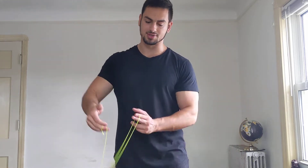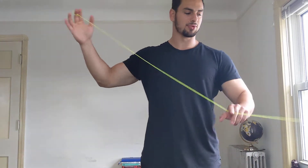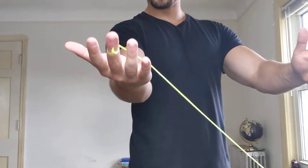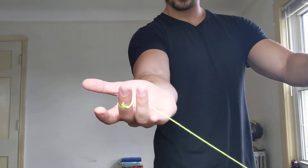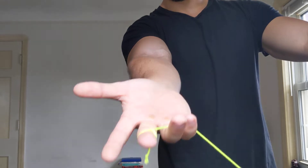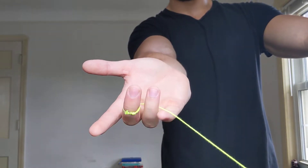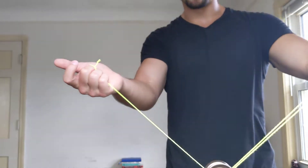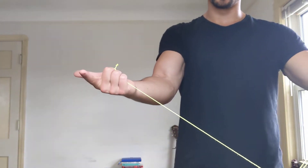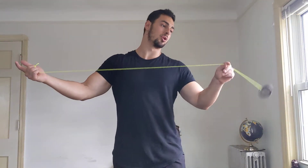The best way to explain it: throw your trapeze, then take your throw hand and grab these strings. Your string should be on your middle finger — grab that string that's there and pull them up. Grab the string and make a gun, like this.